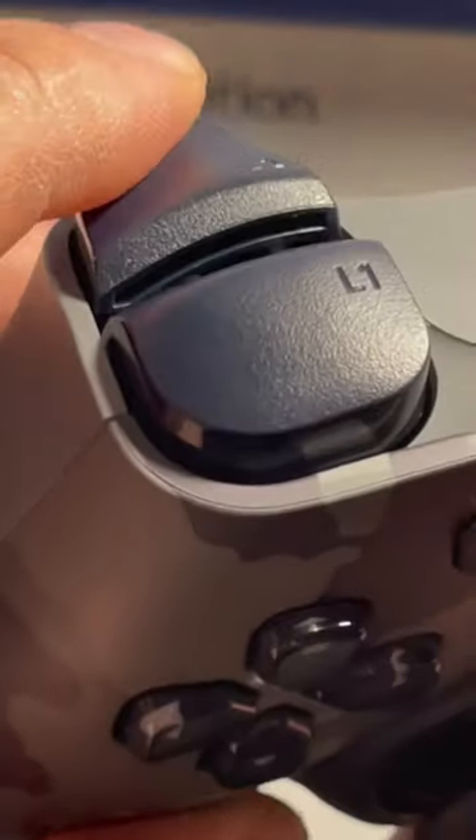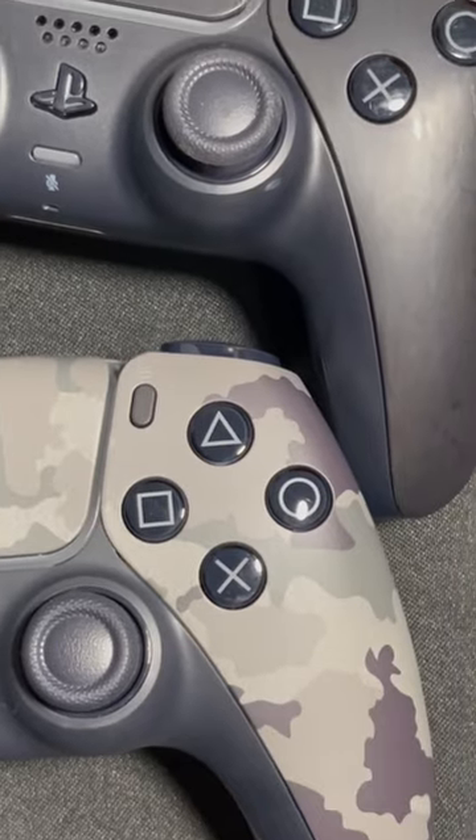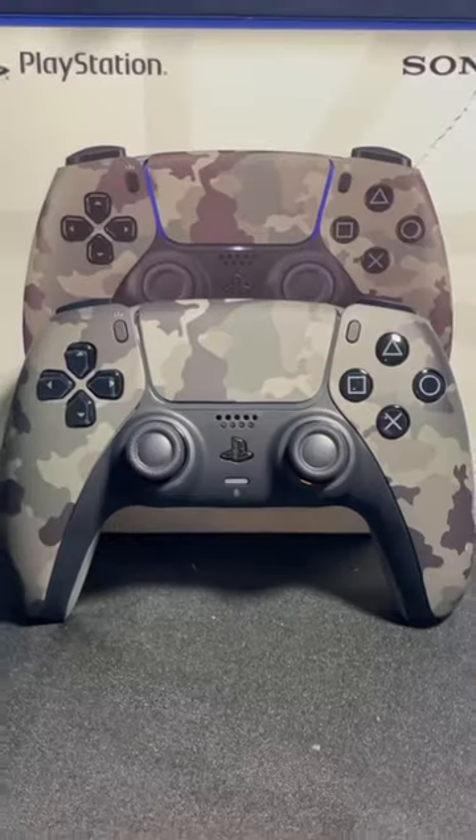Looking at the triggers, this is a Gen 2 BDM020. The buttons seem to be the same as from the black controllers. It does look nice with my other controllers. Will you be getting one?